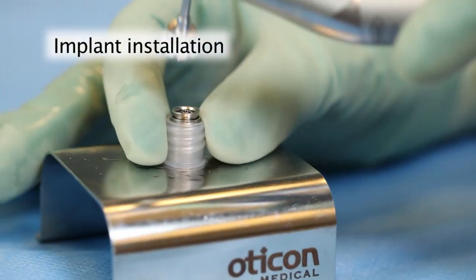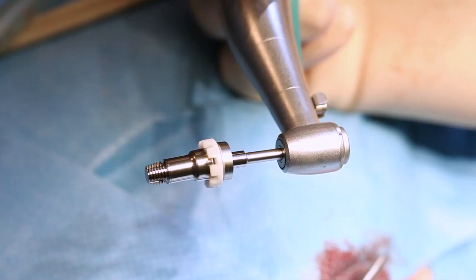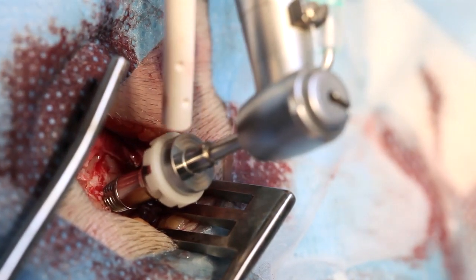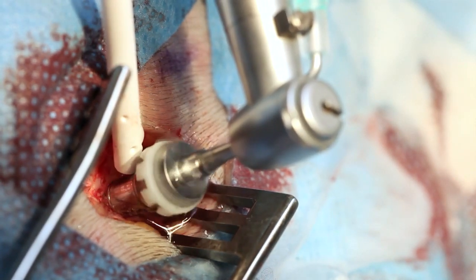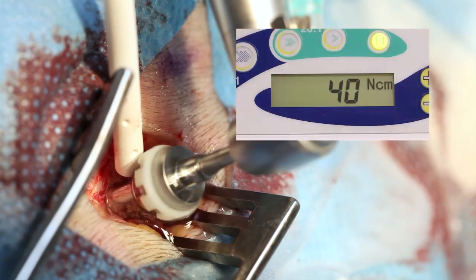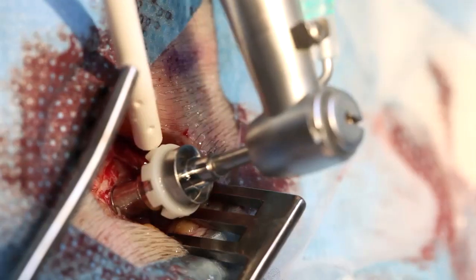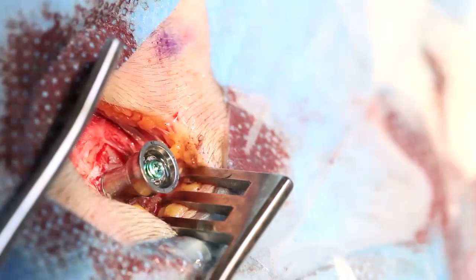For implant installation, the pre-mounted implant with abutment is picked up using the abutment inserter. Implant installation is carried out using the low speed setting with automatic torque control. For a 4 mm long wide Ponto implant in normal adult bone quality, an initial torque setting of 14 Ncm to 15 Ncm can be used. In softer bone, it is important to use a lower torque setting to avoid damaging the bone threads.